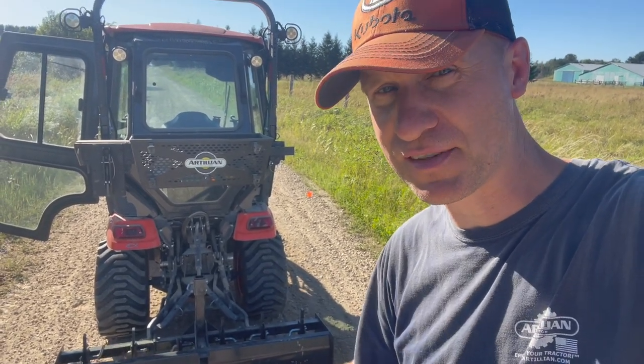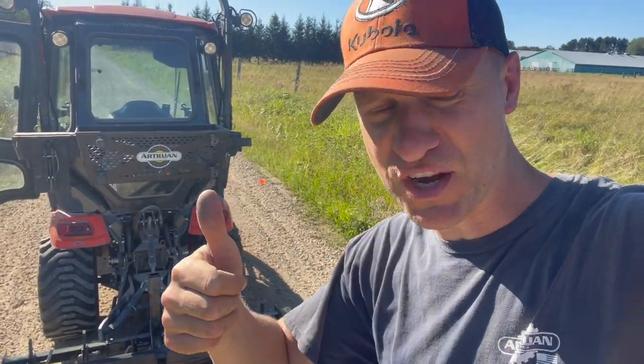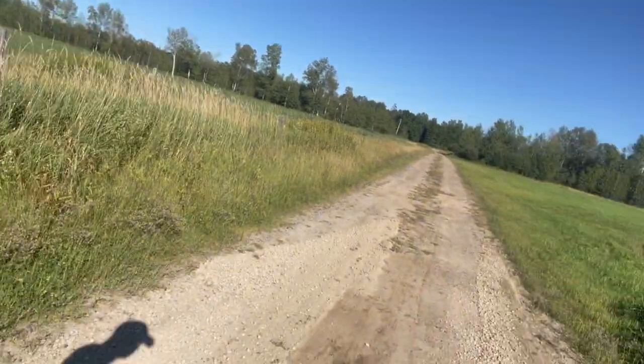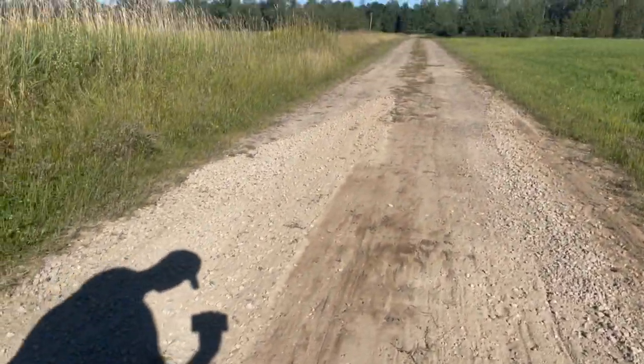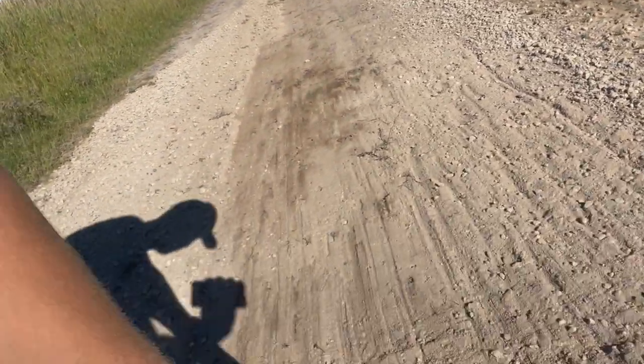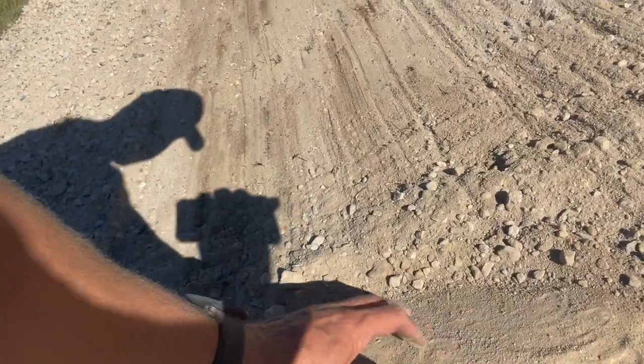No big rocks. No big stumps. Loose gravel — does a great job. Why is the giant rock, the iceberg rock, still here? Well, because — here it is, it's right here. Look at this thing. This is just the surface of the rock. It is huge. Maybe one of these days we'll get back here with the backhoe and dig it up. After I break a few more things.